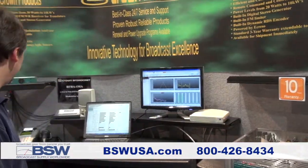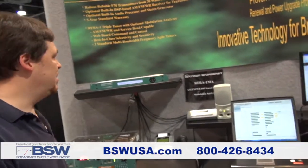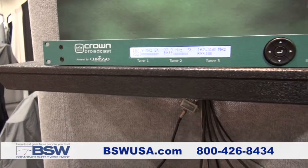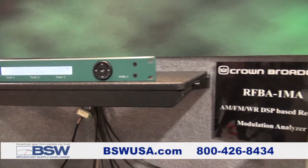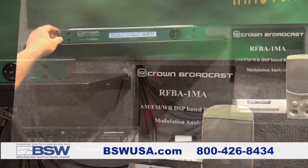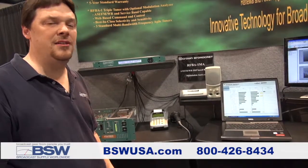One other thing I'd like to show is our current products that we're doing some updates to. These are free software updates, so don't worry about that. We've added an additional receiver band, the public service band, from 144 to 177 MHz. So it's a triple receiver that you can use for EAS monitoring or even set up Tuner No. 1 as a translator tuner.